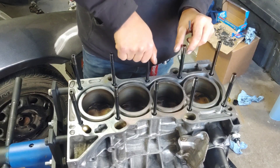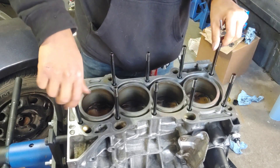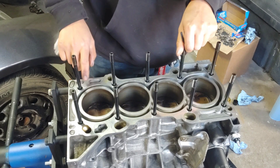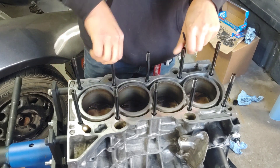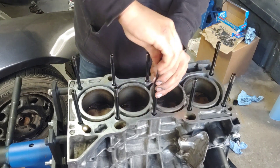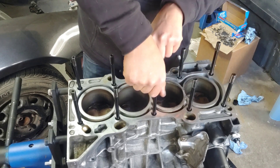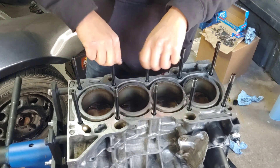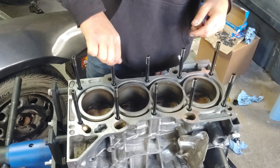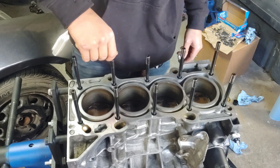I got the head studs started — all we're doing is twisting them in by hand, making sure they go in straight. I didn't put any assembly lubricant on the bottom of the studs. I have a three-sixteenths Allen wrench — let's do a couple on camera. That one's done, that's all we do — just a quarter turn. We're not running them down hard, we're not throwing a socket on the gun.